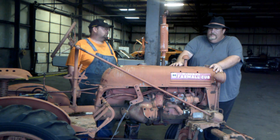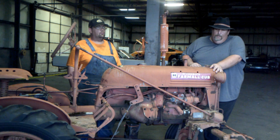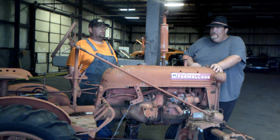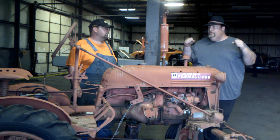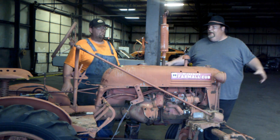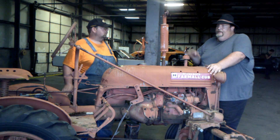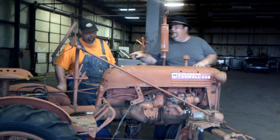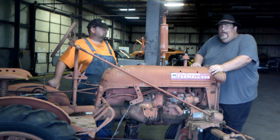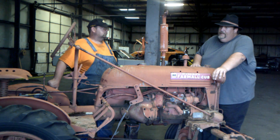A lot of Cubs, Allis-Chalmers B's, LA John Deers, and smaller Farmalls have all come up that way — they were ideal tractors for tobacco farming and weren't really useful out here in wheat country. But if you want to start truck gardening and grow two, three, or four acres of vegetables, find yourself one of these. You can find the equipment to go on here, or it's not hard to modify the lift on the back from a one-arm cultivator lift into a three-point lift and use older, smaller garden equipment on it.